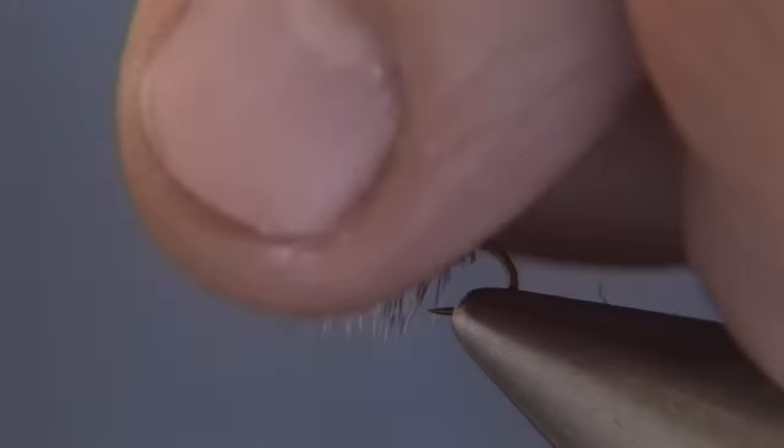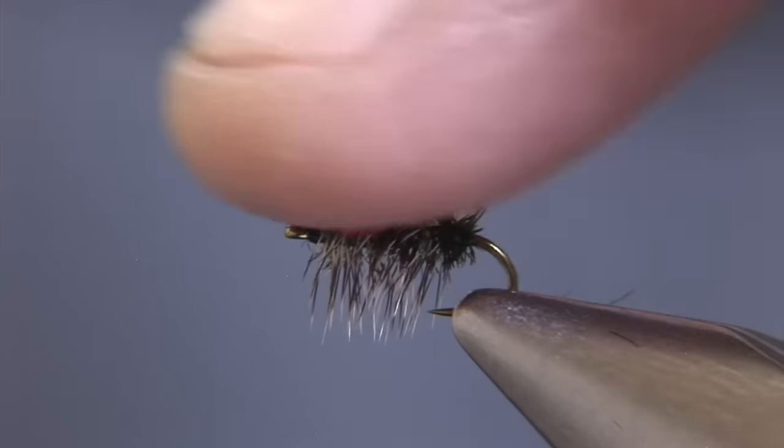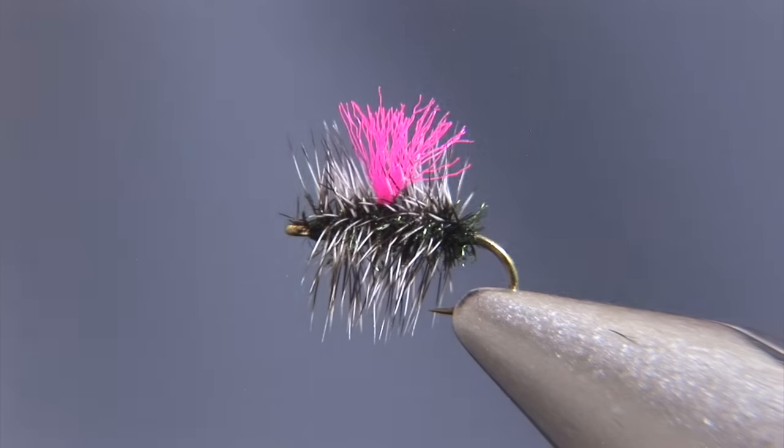Clip off the excess thread, and the only step left is to trim off the wing. I'll typically fluff that out with my finger, and there you have the completed Hi-Vis Griffith Gnat.